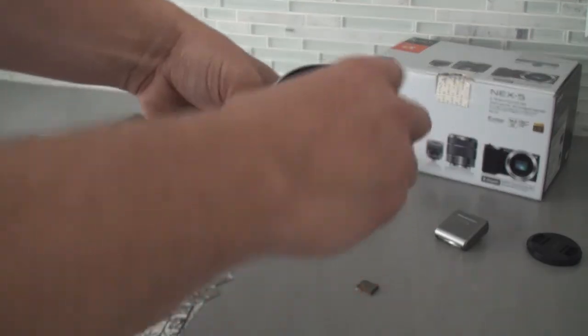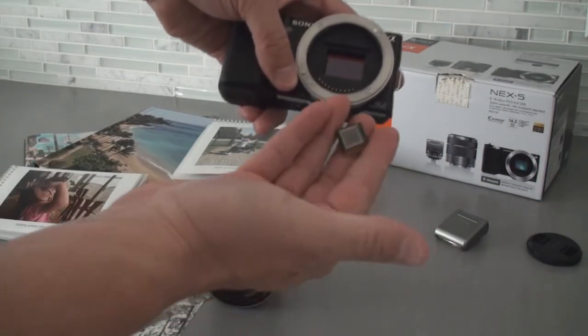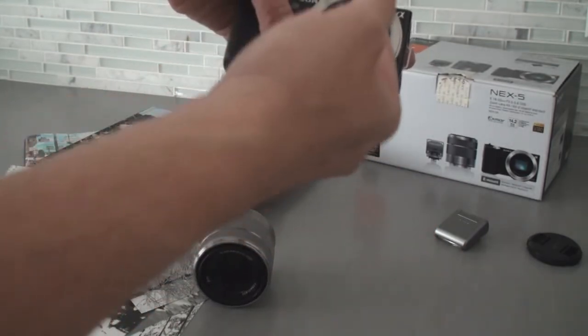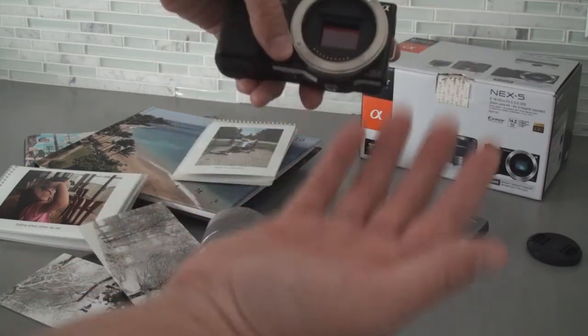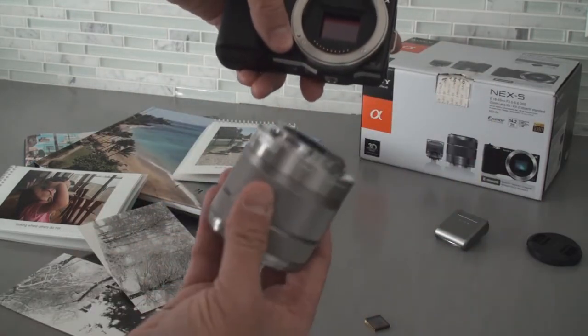The first thing you want to show them is the sensor. Just looking at the sensor size compared to a point-and-shoot sensor — same number of megapixels — you're looking at a bigger surface. It's very easy for people to understand you're going to get better color, less noise, and just overall better performance from that bigger sensor.